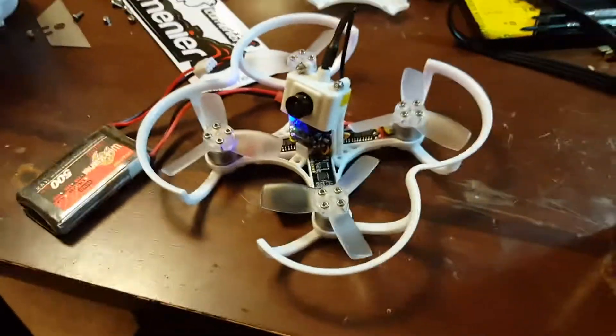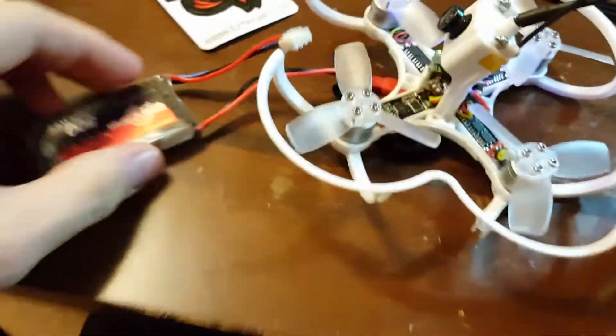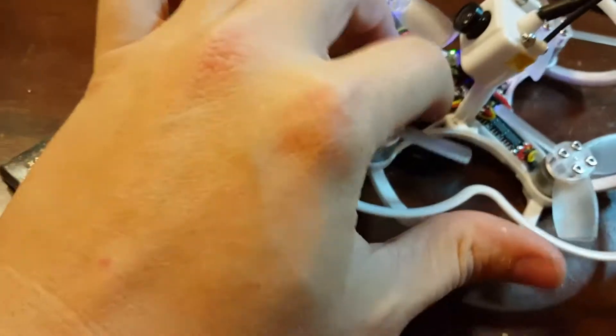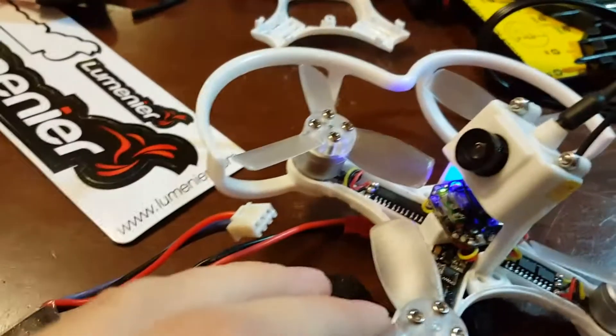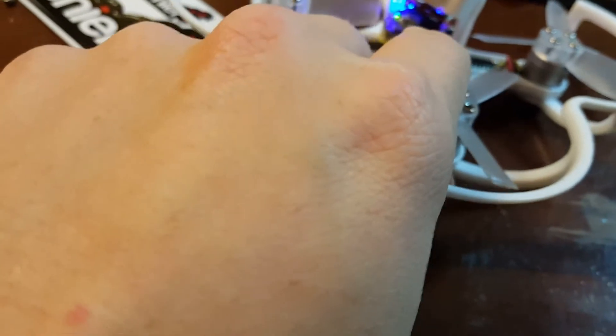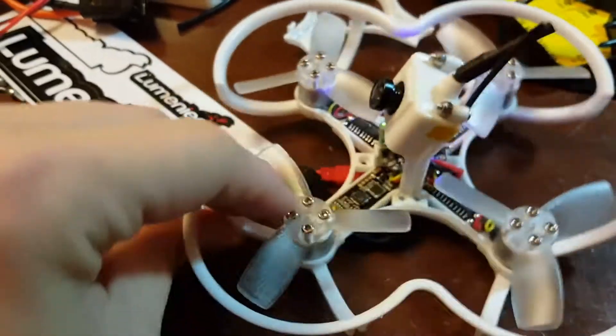This video is to show that the left front motor on my new Baby Hawk is not working. I've checked the connections from the motor to the ESC and from the ESC to the flight controller. I've actually even resoldered to the flight controller because it looked like a poor connection, but it's definitely connected right now.